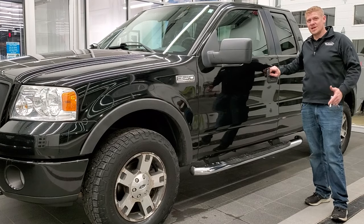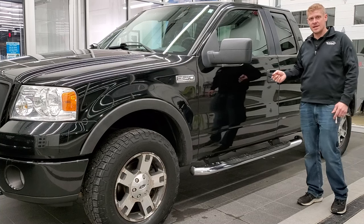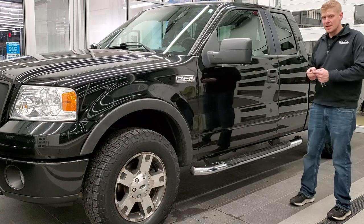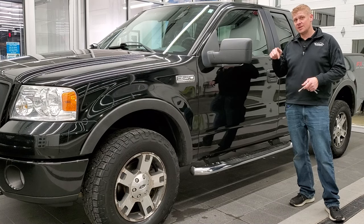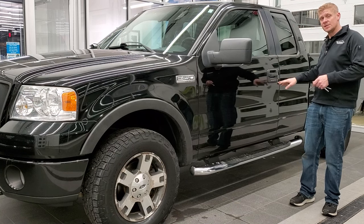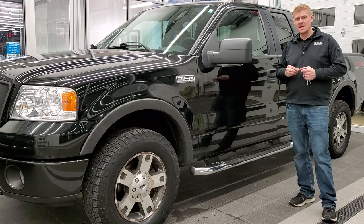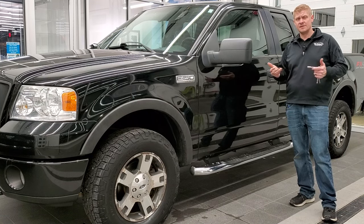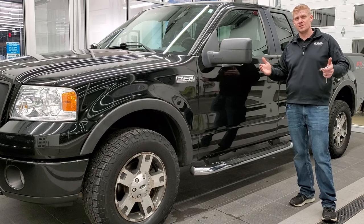I hope the video was helpful and that you were able to get your door code for your 2004 to 2008 Ford F-150 SuperCab. If you were, give me a like, subscribe and share. Remember we have the video below on how to program your own door code — you can program up to three different door codes in addition to the factory code. That's in the description below. And if I saved you any time and money, consider the Super Thanks button. Have a great day — thank you so much for watching.